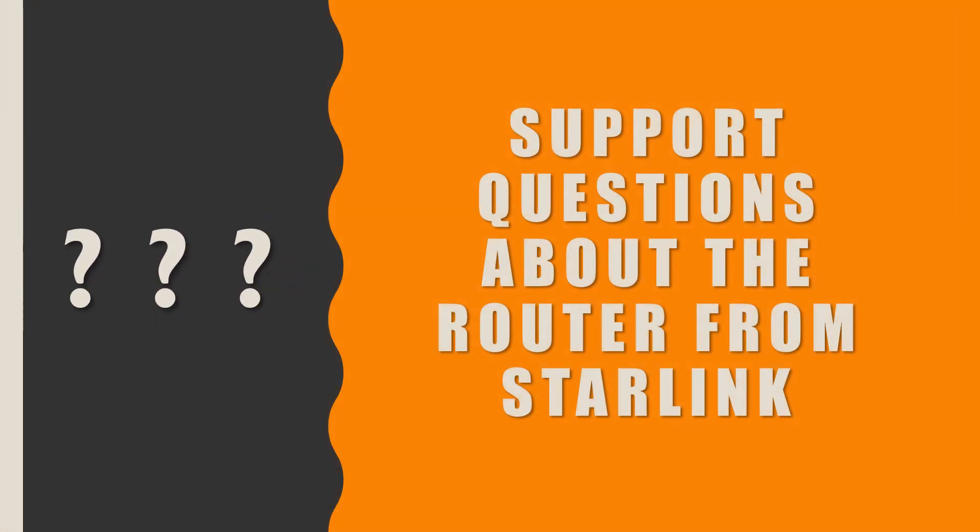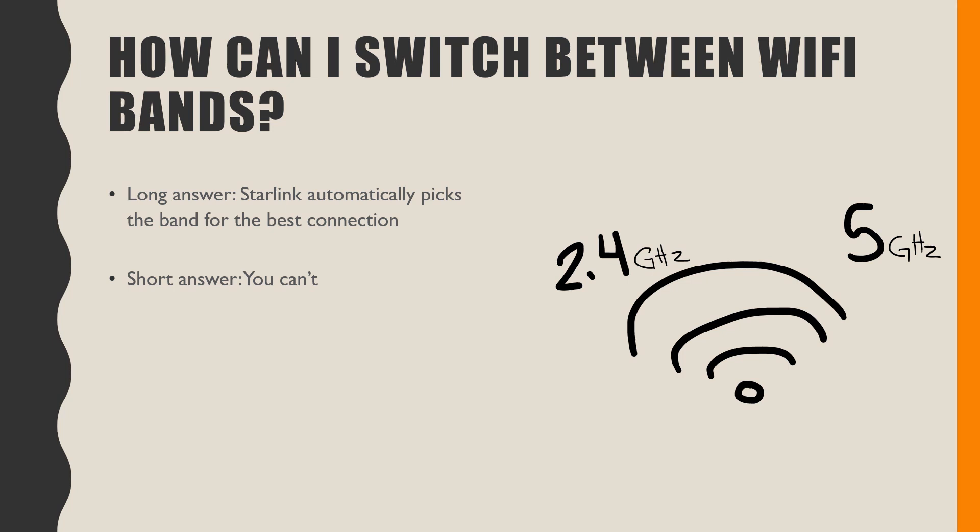There are a couple of different questions people have been asking on my other videos that I'm hoping to answer. One is whether you can switch between different WiFi bands. The short answer from the support website is: Starlink picks it on its own. I know even on my old router, picking a different band wouldn't always work as well — sometimes a lower connection band actually gave better speed. So you can't pick it yourself; Starlink just does it automatically. This matters especially if you're in a rural area and don't already have fancy router equipment set up.